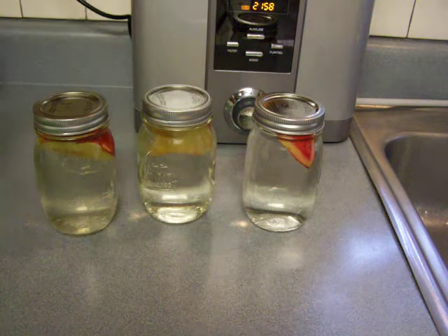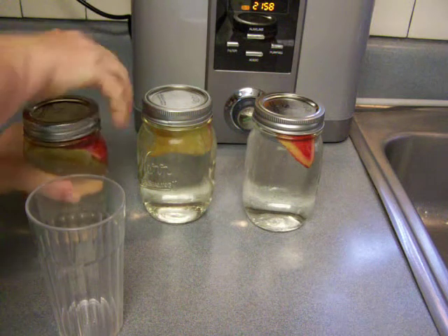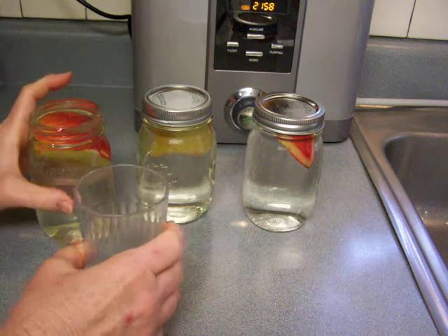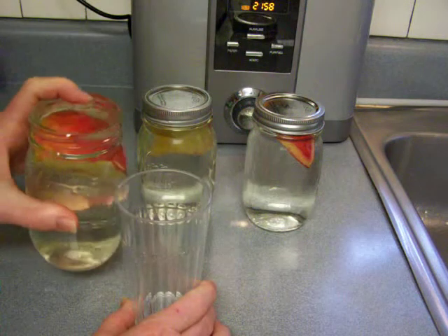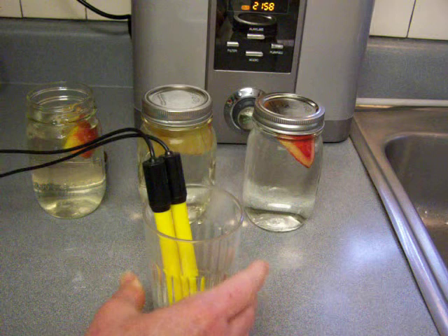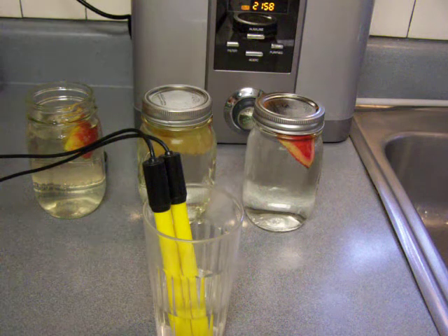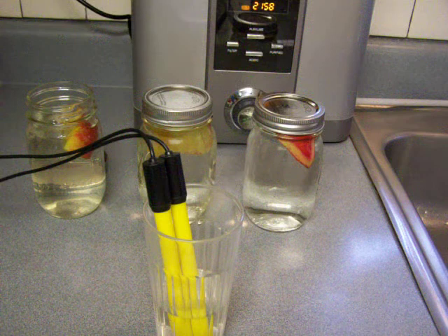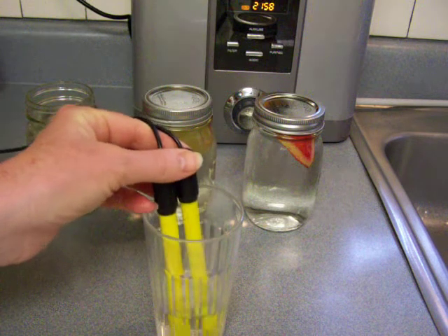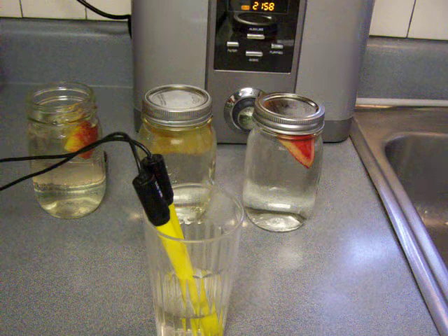I'm getting my probes ready and I'm going to start by testing the water in each of these jars to see how it has changed from the original, since I did test each water before I started. Now that's the ionized water — let's see if that's changed at all. I predict it will have changed considerably. The last time I was soaking apples, the ionized water got tremendously more acidic, starting at about a 10 or 10.5 pH.